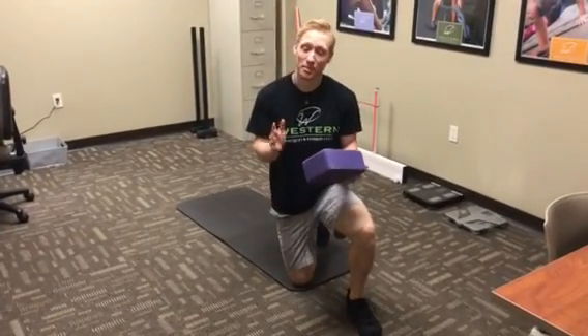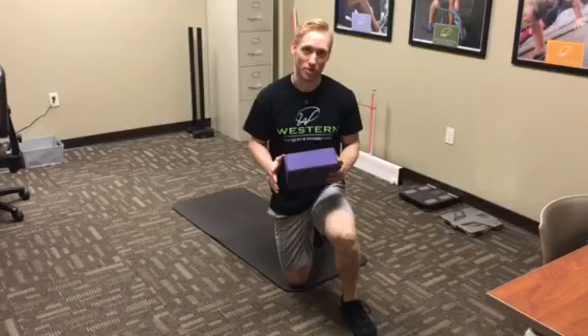Hey everybody, how's it going? My name is Devin. I'm one of the personal trainers here at Western, and today I'm going to take you through an Ashtanga yoga pose.